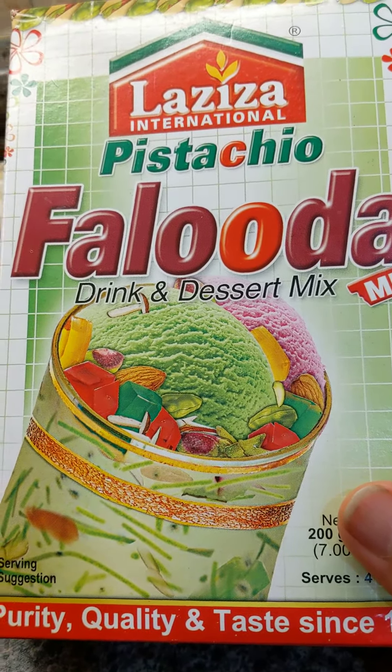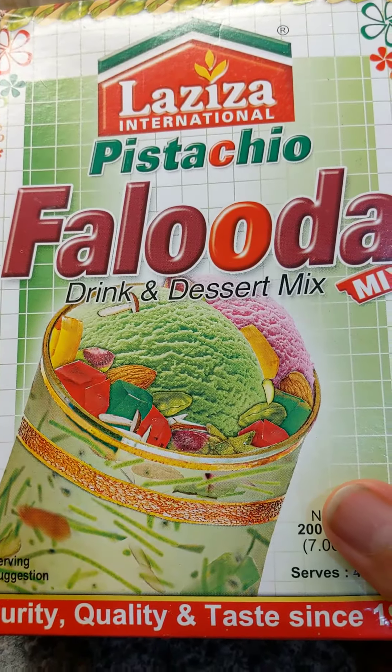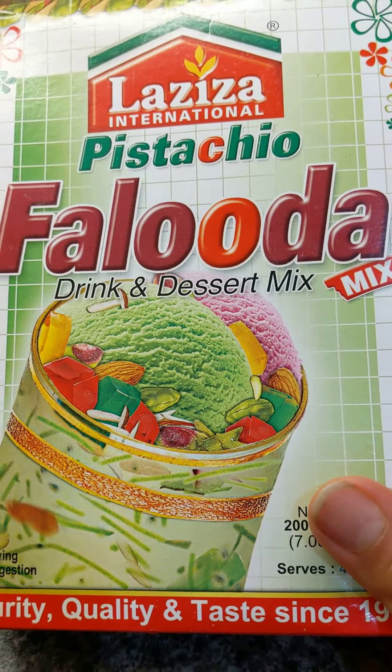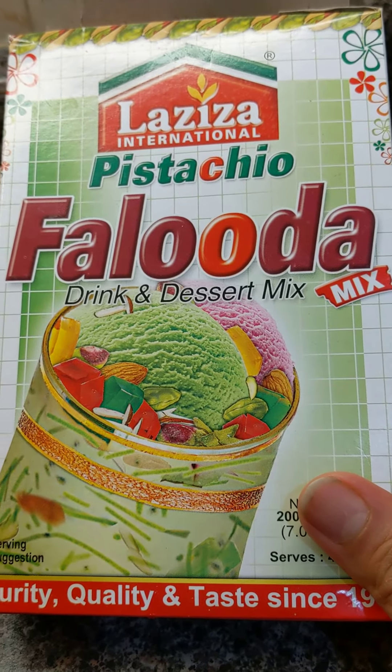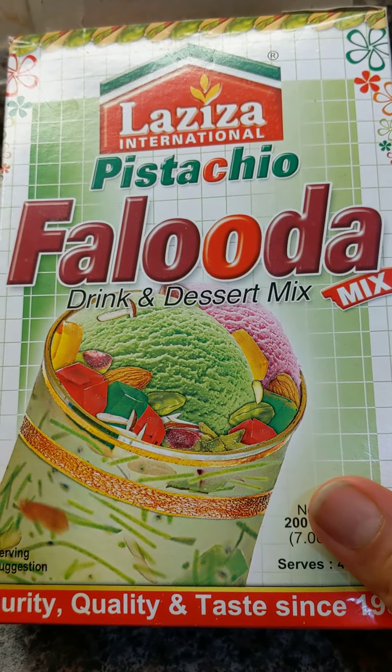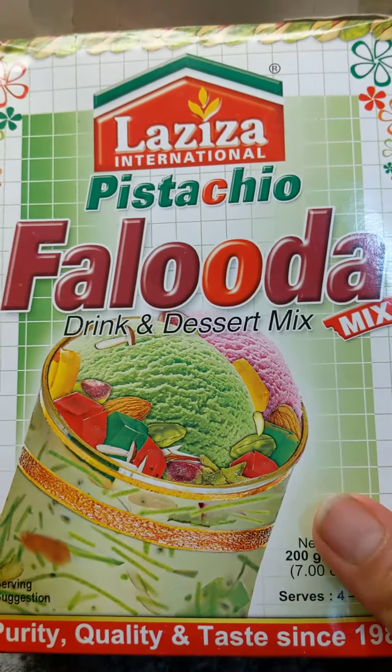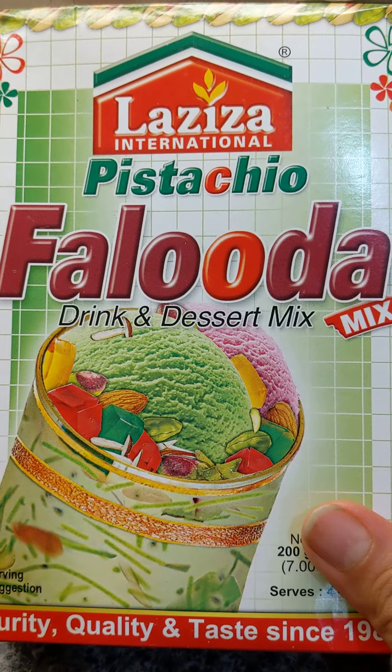The ingredients are okay, but it's way too sweet for us. There are so many other options we tried but still couldn't find a good one, and this one is just way too sweet.